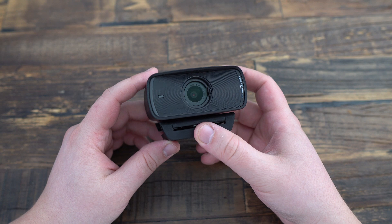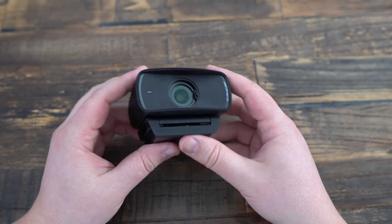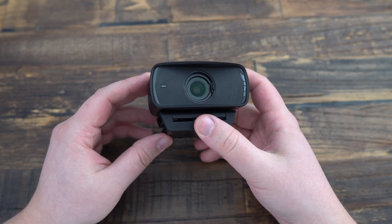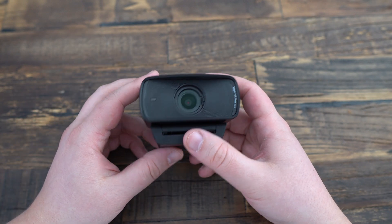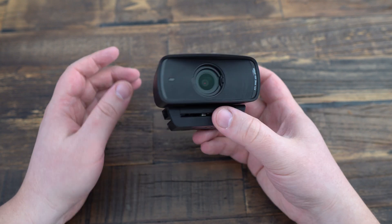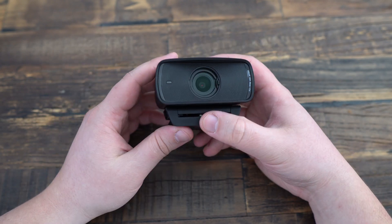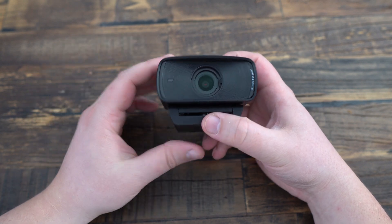Let's move on to the test and performance. I used the Facecam MK2 in various lighting conditions, from studio lighting to dimmer settings. It consistently maintains high image quality, thanks to its powerful sensor that dynamically adjusts exposure. The colors captured by the Facecam MK2 remain beautiful and vivid, even in low-light conditions. Although the camera does not offer autofocus and requires staying within a maximum distance of about 4 feet, this limitation turns into an advantage, as it never loses focus, unlike many other webcams on the market.